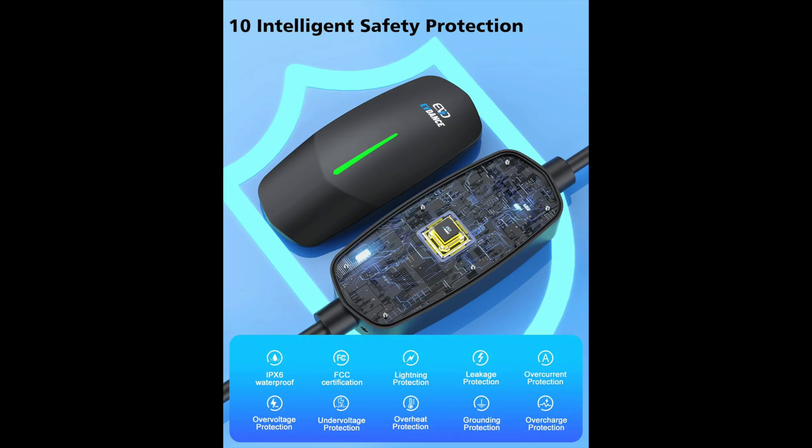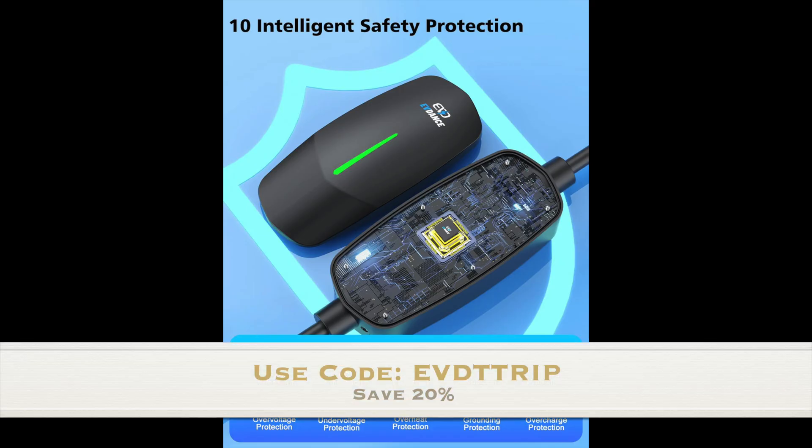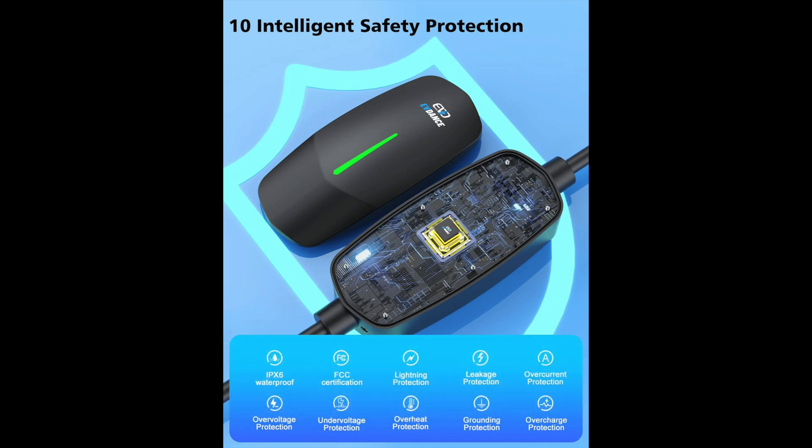It's very affordable — significantly less than the Tesla portable charger. You can use my code EVDTRIP to save 20% off if you want to give this a try from EVdance. It's another really affordable option — thanks so much for watching, like, share, and subscribe. We'll see you again very soon!